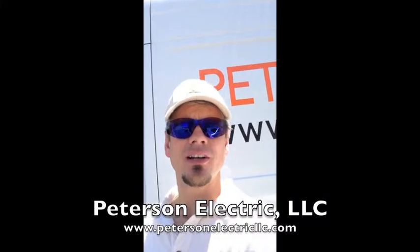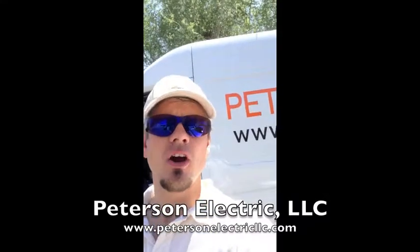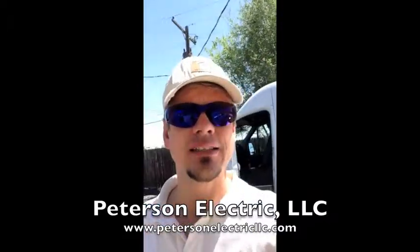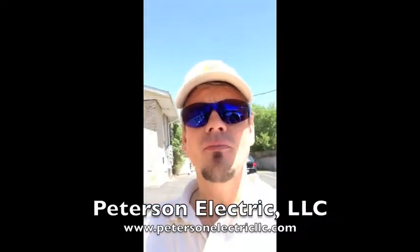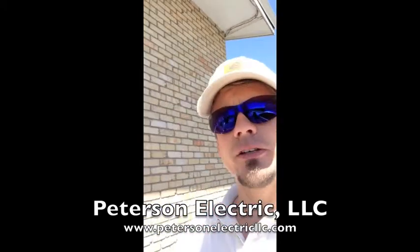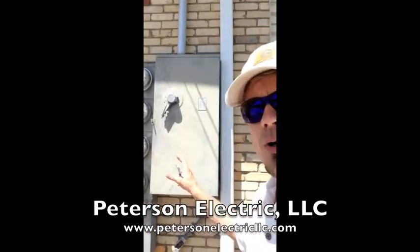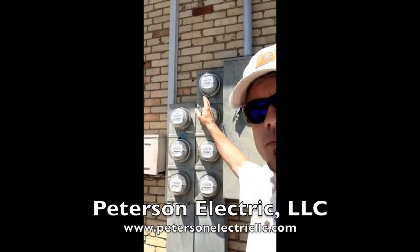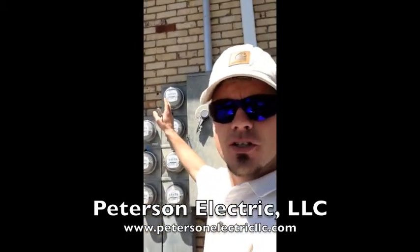Hey guys, it's Joshua Peterson with Peterson Electric. We're coming at you today from Evans, Colorado. We got a call from our property manager to come out and take a look at a panel meter here, which is going to be a multi-combo. It's got six meters right here, and it's got a seventh meter at the top for the house panel, but there's a six-apartment building.